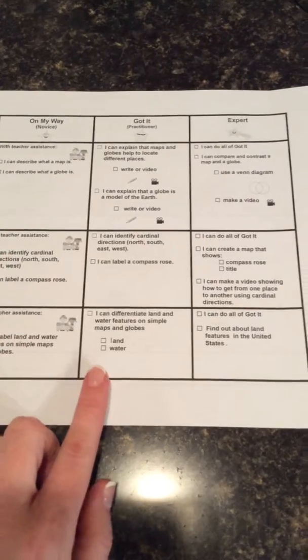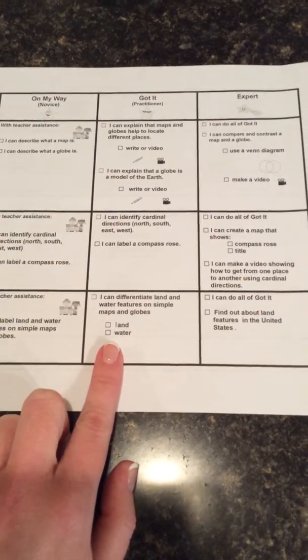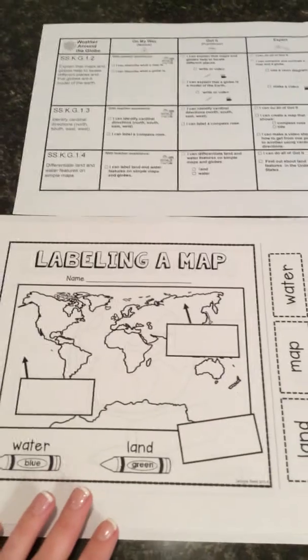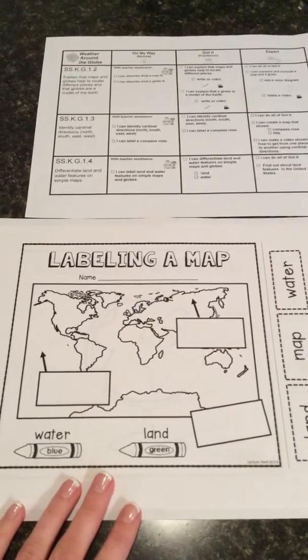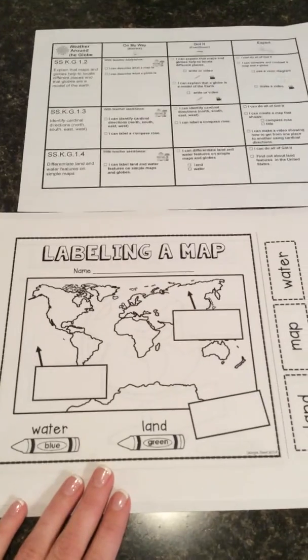If you come down to the last box on your rubric, it also says: I can differentiate land and water features on simple maps and globes. There's a box for land and a box for water. In this activity, we're going to be working on maps and globes, but we're also going to be trying to figure out where water is found on a map, where water is found on a globe, and where land is found on both a map and a globe.